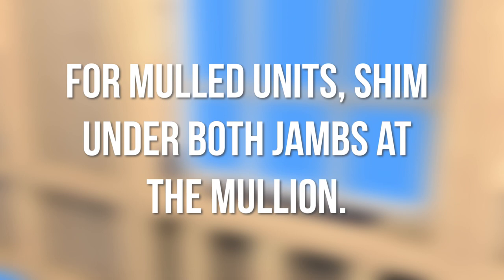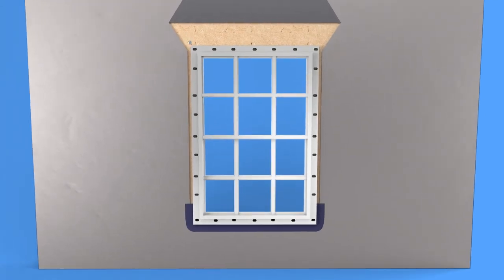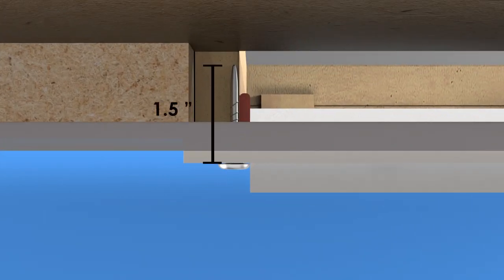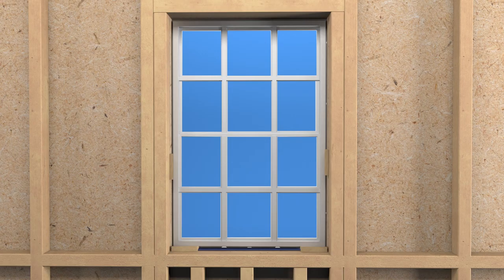For mull units, shim under both jams at the mullion. Secure one side top corner with either a rust-proof roofing nail or a number eight steel screw. Fasteners must be long enough to penetrate the framing material by at least one and a half inches. Measure the unit exterior from corner to corner to check for square. Add shims four to six inches from the corners at the side jams and at 16-inch intervals on center.